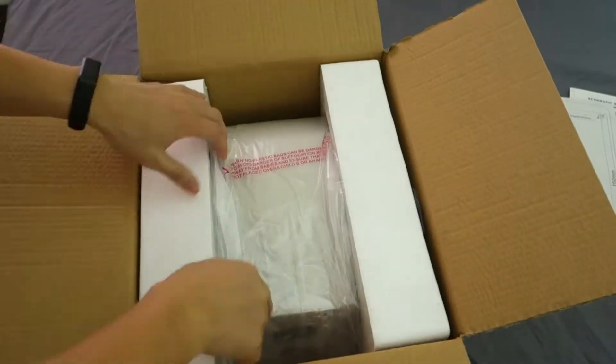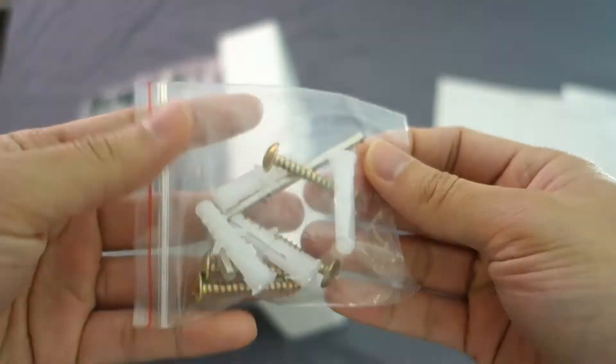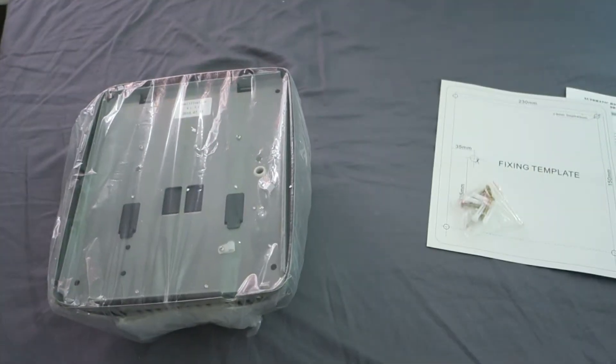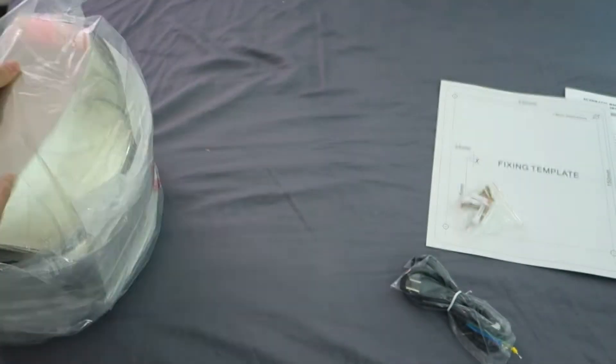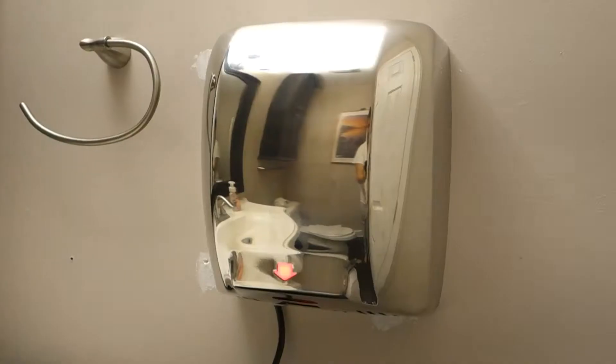YS is a different unit compared to the previous one. The YS unit is actually a little bit thinner, so I like it a little bit better. The previous unit is really nice but it's also really wide. YS is probably about an inch or so smaller than the previous unit, and performance-wise it's roughly about the same.